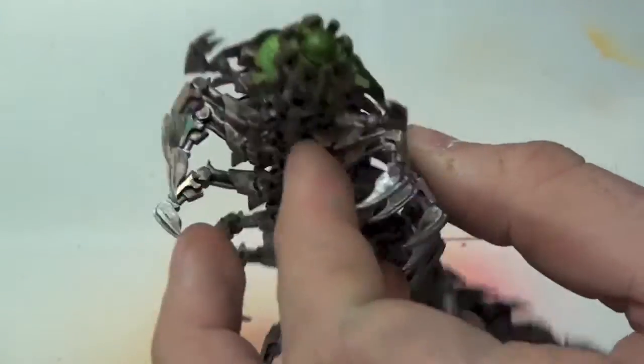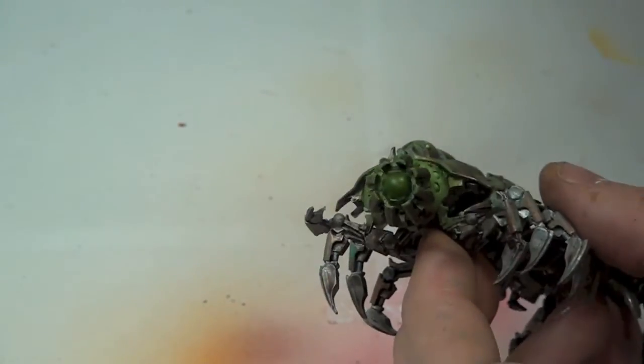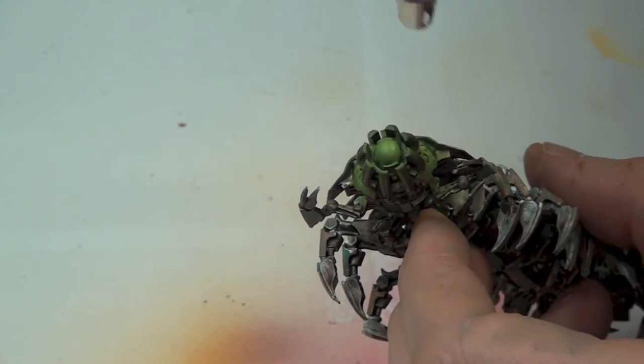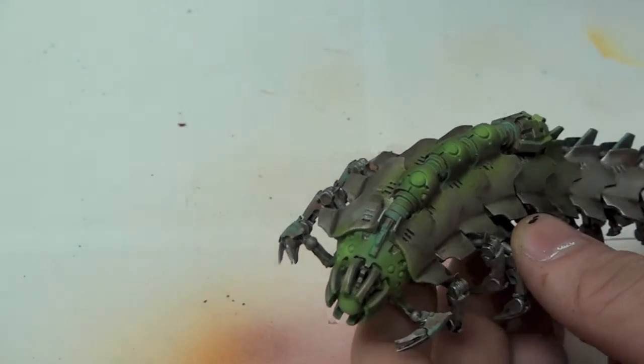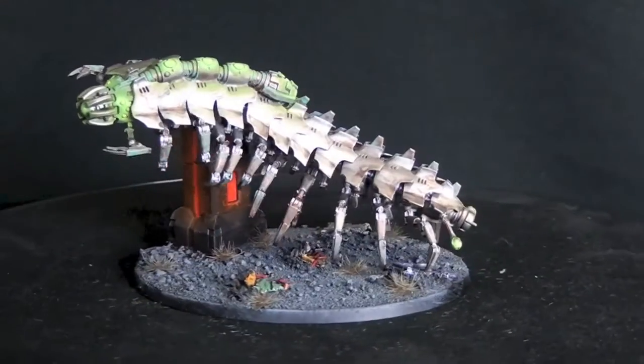And there you have it — one Canoptek painted in no time at all. If you want to see how this bad boy was based, then check out Dan's Conversion Lab on our YouTube channel, where he shows us step by step how to jazz up our large oval bases with minimal effort.